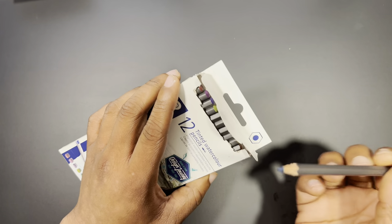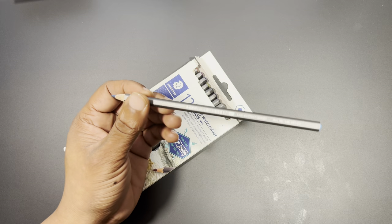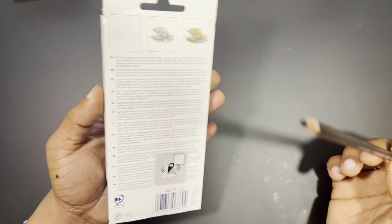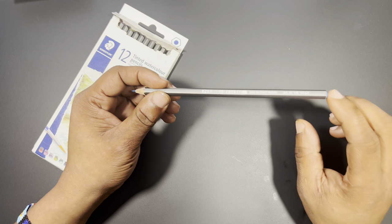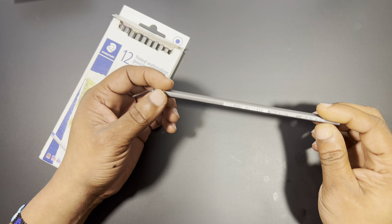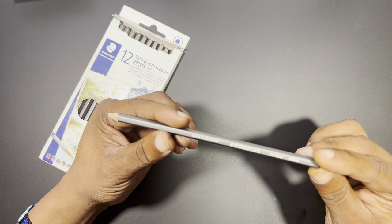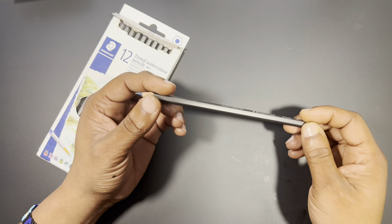There is no lightfast information on the pencil or the packaging, and I didn't see lightfast ratings on the website either. They do say the pencils are lightfast, and Staedtler is a pretty reputable company, so I'd like to take their word for it. However, whenever any company — regardless of their name — claims their product is lightfast without providing actual ratings for me to compare, I do always take that with a grain of salt. No disrespect to the company intended.